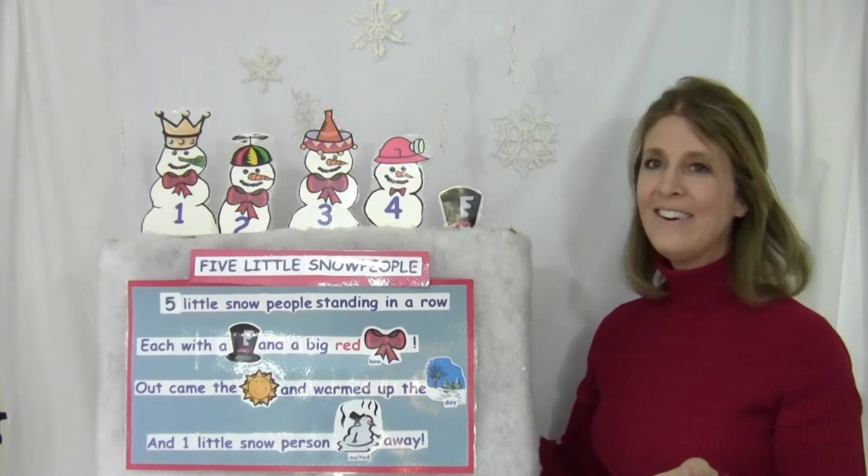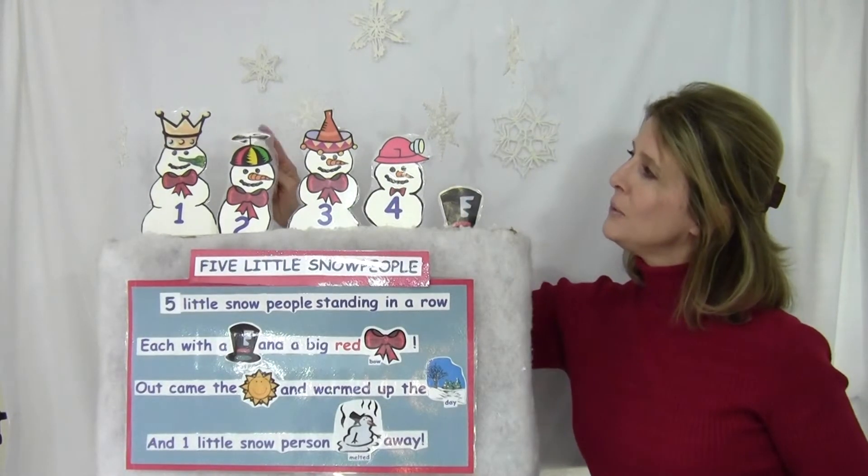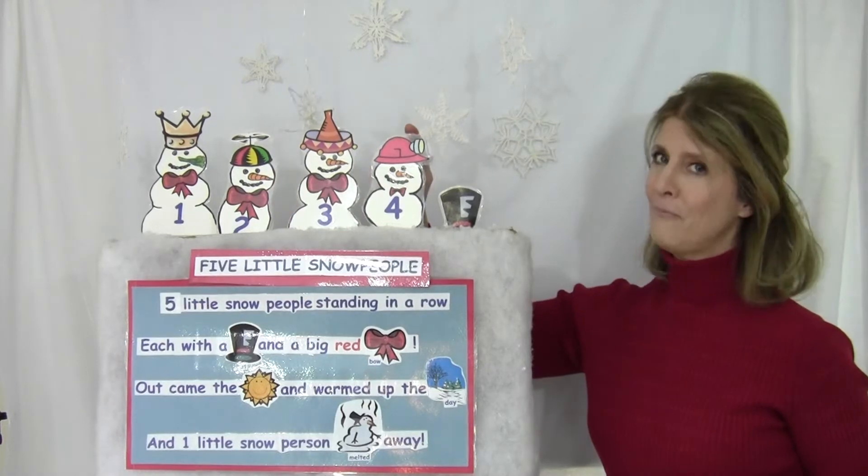How many now? Let's count them. One, two, three, four.